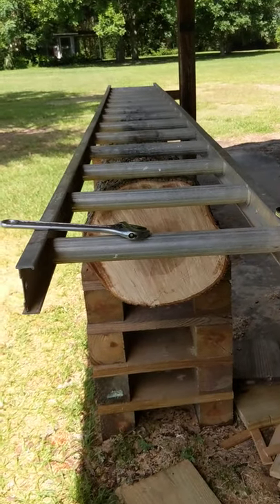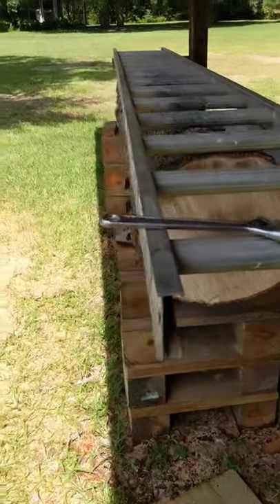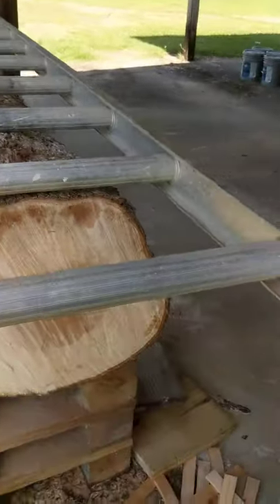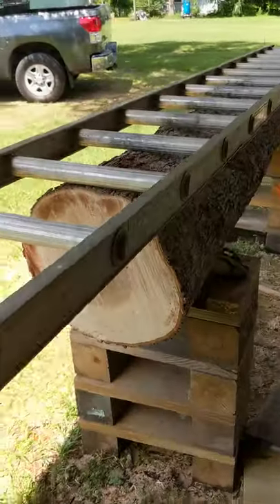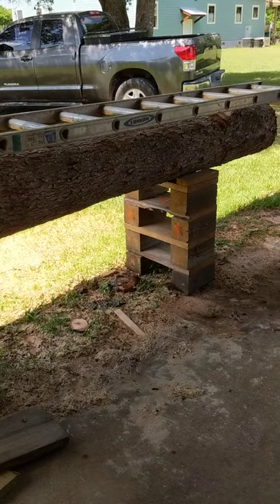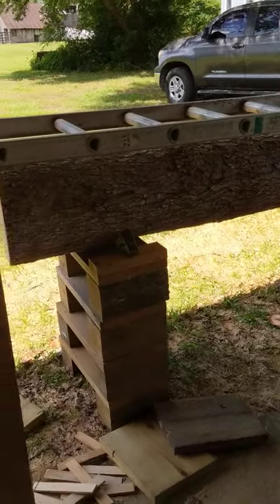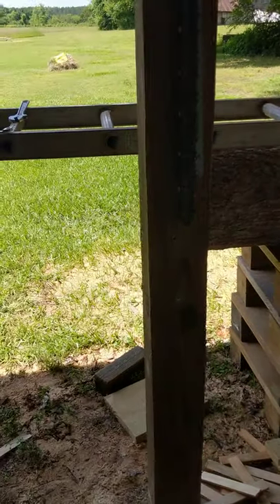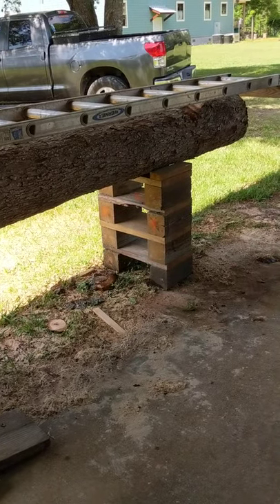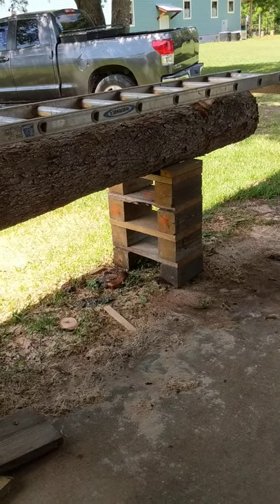I just wanted to show you these blocks if you're looking for a way to get your work up to a level where you're not bending over all the time. I'll be 70 on my next birthday, and I found out a long time ago that any work I could do at waist level was always easier on me and my back. And because it's easier, it's safer. Anytime you're applying a lot of pressure or bending over in a bind, you begin to do things that can get a little haphazard.